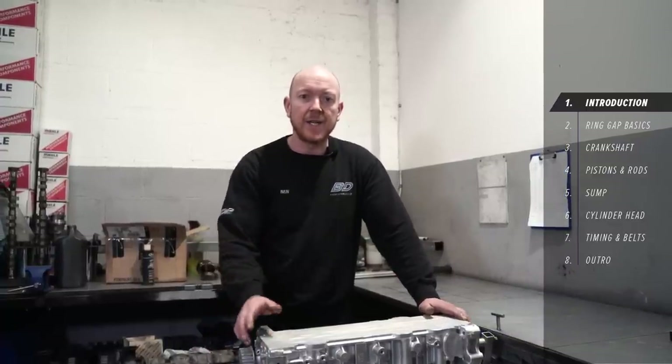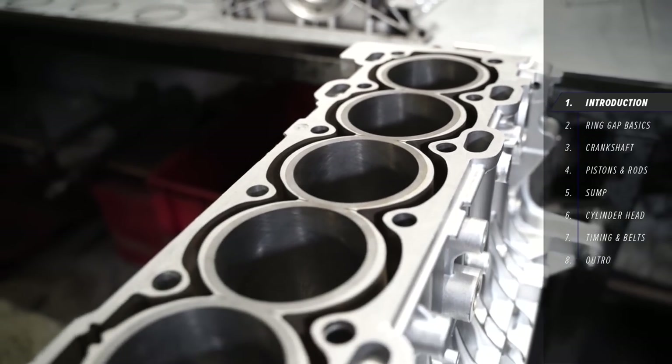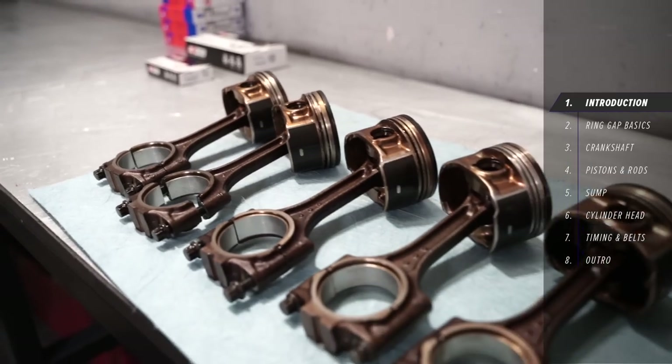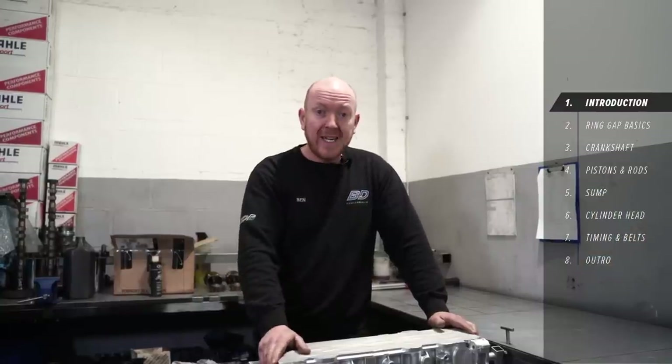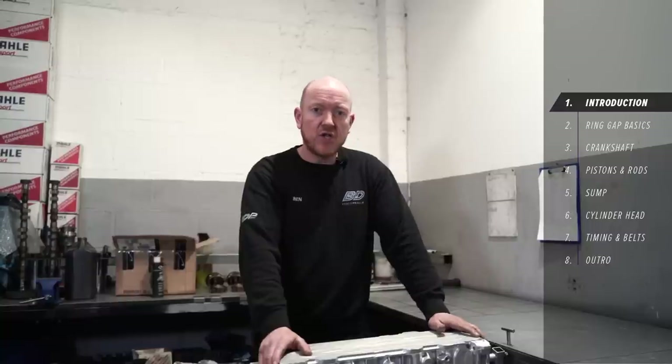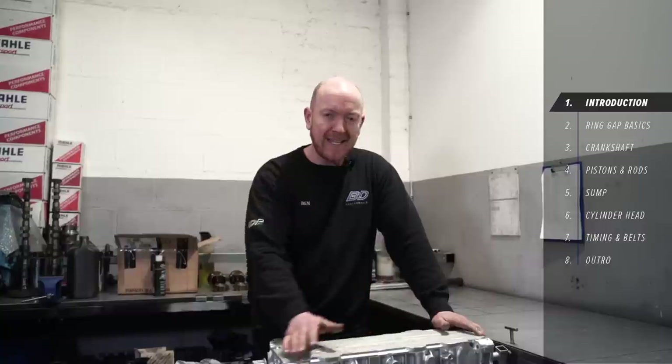This one in particular is a linered block with standard rods and pistons and a refurbished cylinder head. The block's been to the machine shop, it's had the liners installed, it's come back to us, it's been through our cleaning process, and it's all been painted.